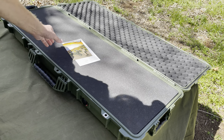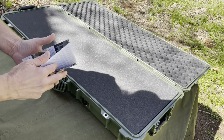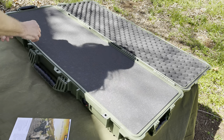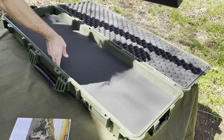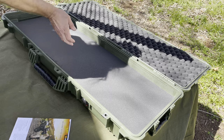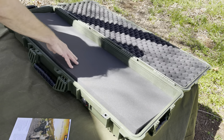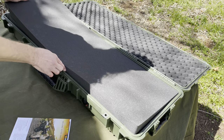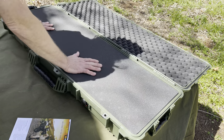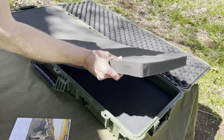Nice foam, instructions and info on Pelican itself. There are solid pieces of foam — three pieces like this one right here. And you've got the egg crate — eggshell carton foam up there. Very nice, very soft and dense.